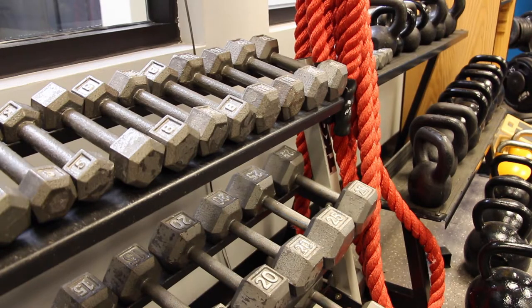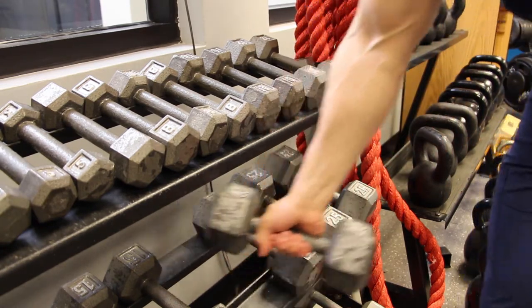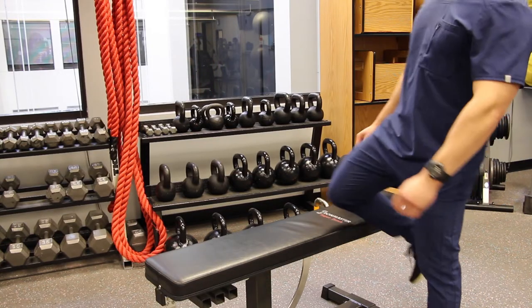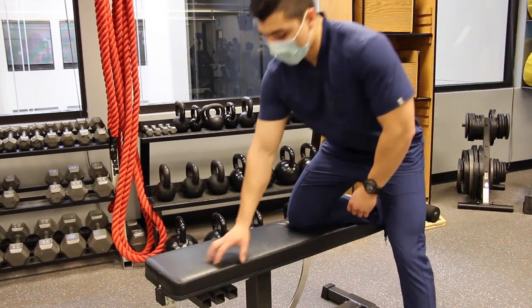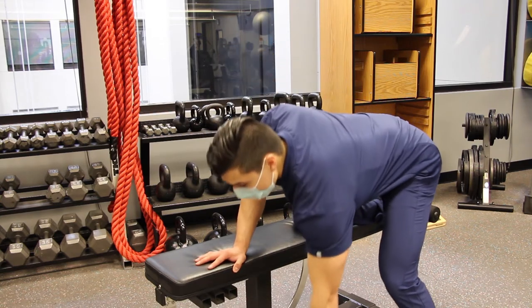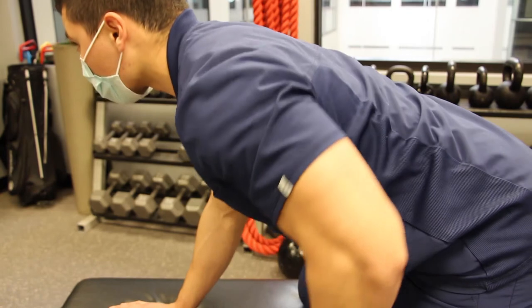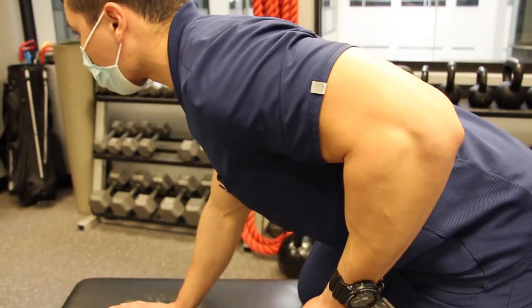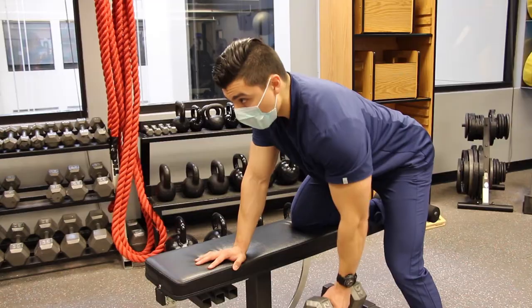For this exercise, grab a dumbbell that is easy to hold while providing some resistance and place it next to a bench. Place your knee and outstretched hand on the bench and bend forward until your back is parallel to the floor. Maintain a natural, flat posture and activate your core muscles throughout the exercise to prevent excessive rotation of your torso.